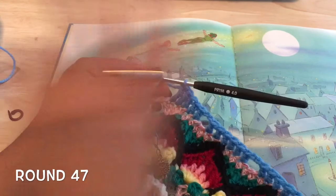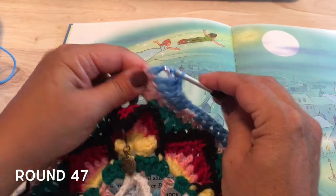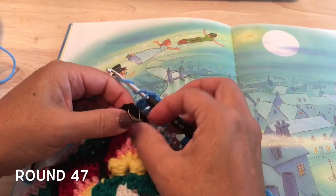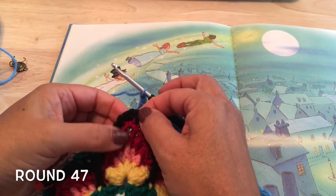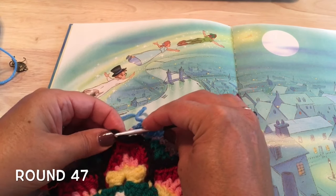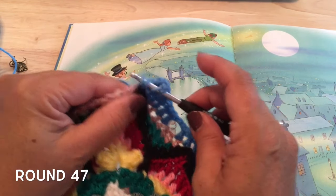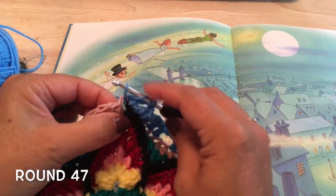We'll treble crochet in each of those next two — one and two trebles — and then we're ready to start again with our corners. Our corners start with two treble crochets in that chain-two space — one and two — then chain two. We'll make two more trebles, but on this next one we want to grab that back loop of the chain one at the top of the flame, and into that corner space to pull that loop through and finish our treble. And one more treble in that chain-two corner space.